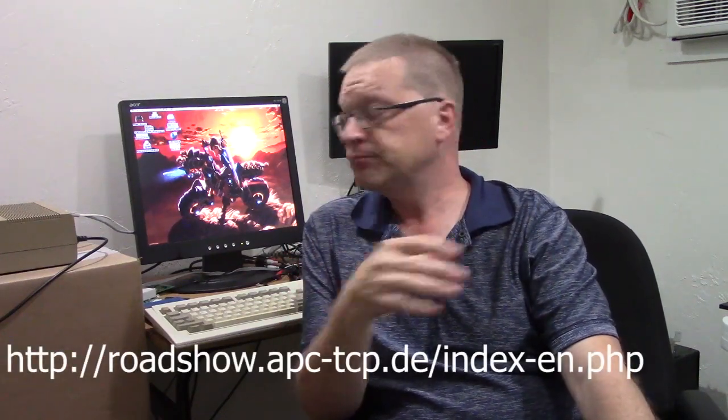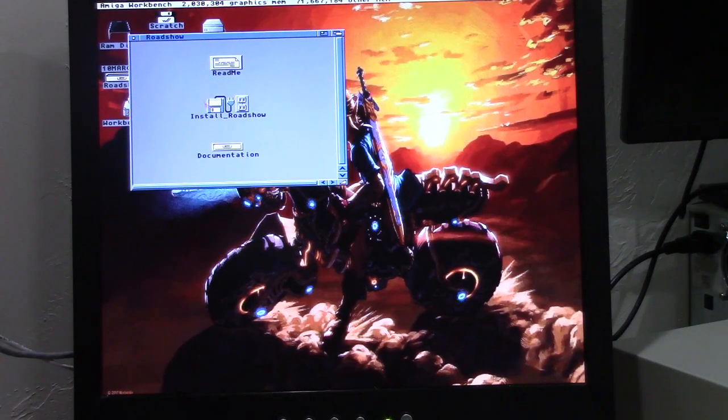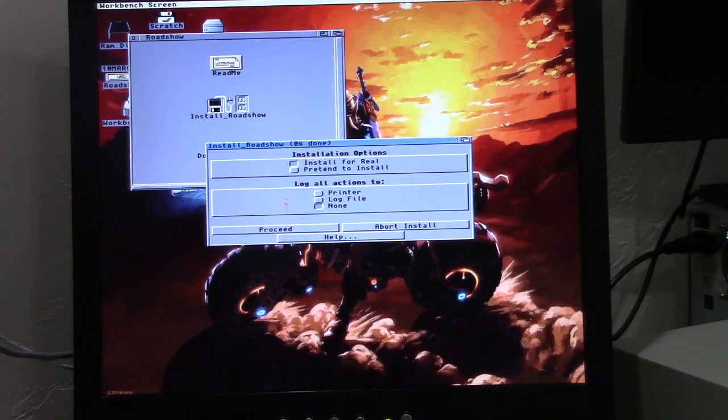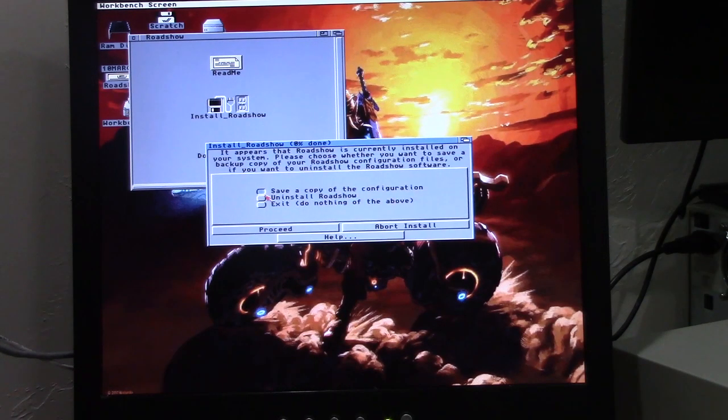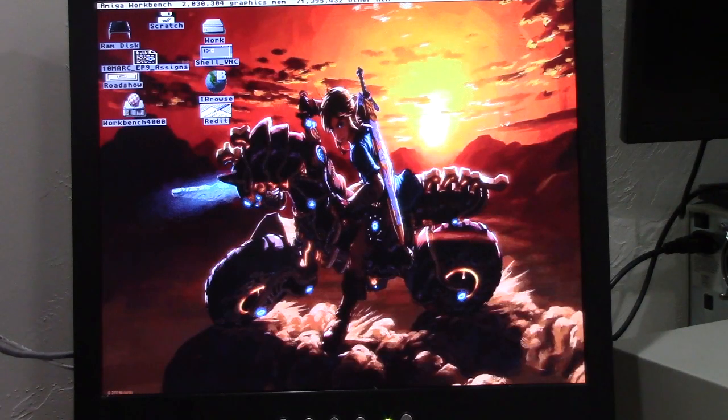Roadshow, you have to pay for it — $25, absolutely $25 well spent. Let me show you. Roadshow, once you buy it, comes with a nice installation routine. It's just a normal installer — we've seen these a million times. I've already got it installed here so I'm not going to truly reinstall it. But once it's installed, it takes its proper components and puts them in the proper place, and then you've got just a little bit of work to do.